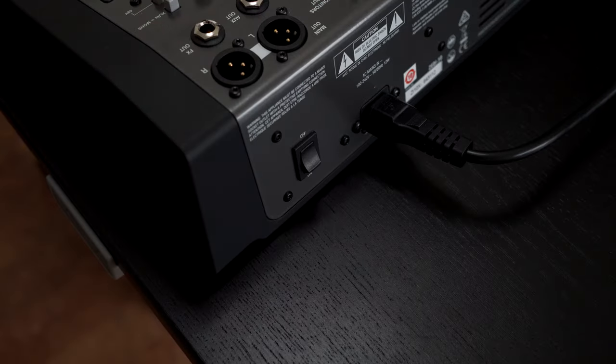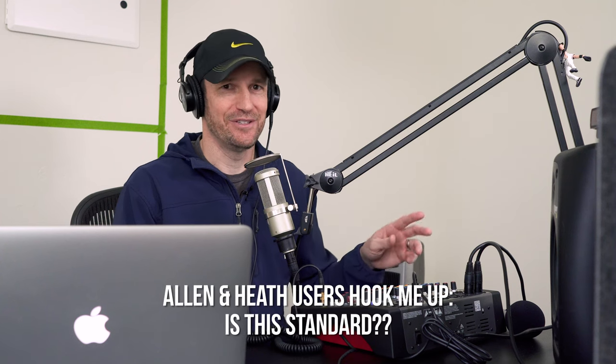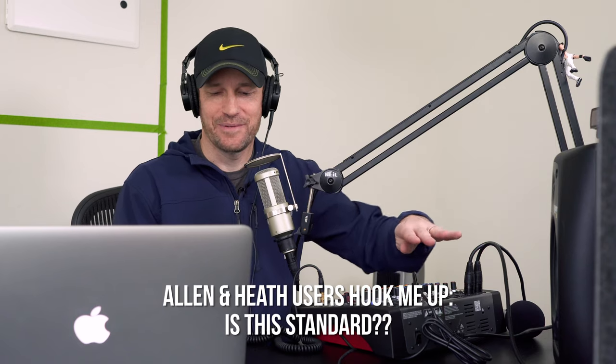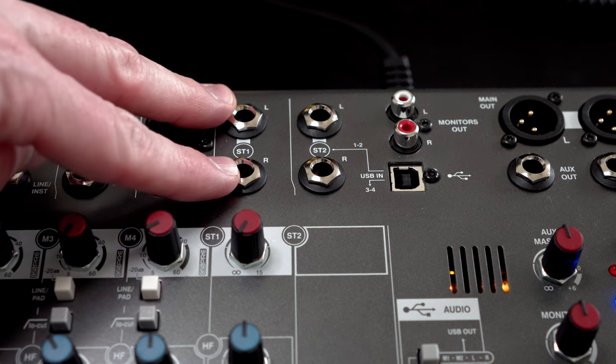A few other things about this mixer: the power switch is backwards — off is up and on is down, which threw me at first. These are manufactured in the UK, so maybe that's the standard there; it's not a big deal. Having an on/off switch is really nice because some of the cheaper mixers you'd have to unplug every time, which is not convenient. And you have two stereo channels.